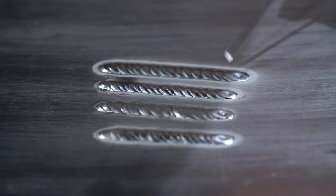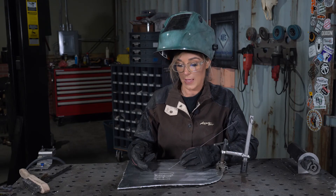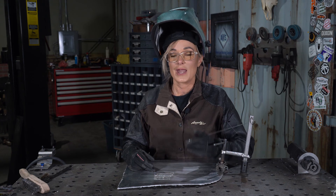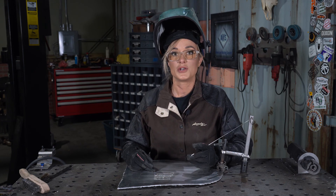The weld is uniform in shape and size from toe to toe. It has a great silvery tone and the oxide layer on the outer edges of the weld is near minimal. If this was a weld in my shop, I'd have very little finishing work — so don't be afraid to adjust the balance and frequency on your machine.